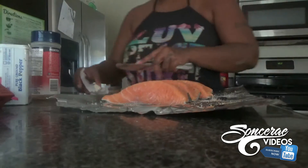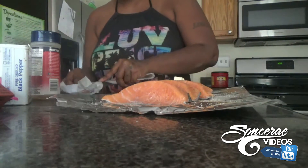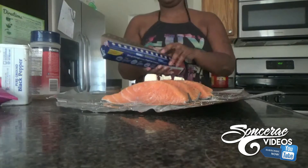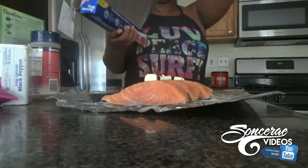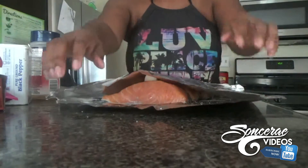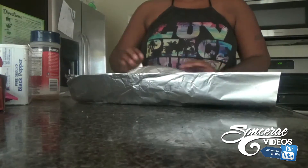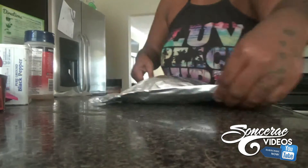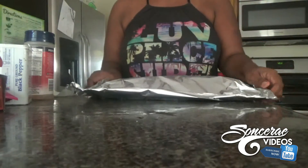I wonder why my arm is so ashy — anyway, I'm putting butter on each piece of salmon individually, and then I'm going to put a piece of foil on top. It's going to be so juicy once I take it out of the oven. See how I'm folding it — kind of turning it into a pocket, almost like a little bowl, like a little hot pocket — an origami pocket of salmon. I don't know what else to call it.